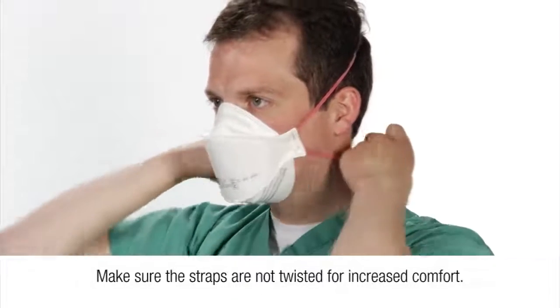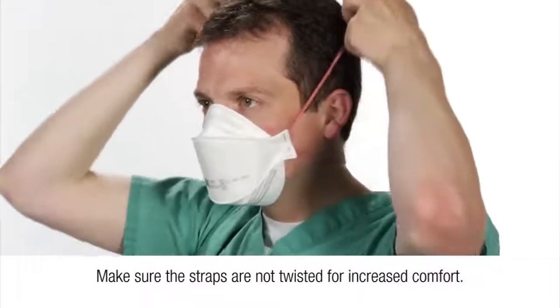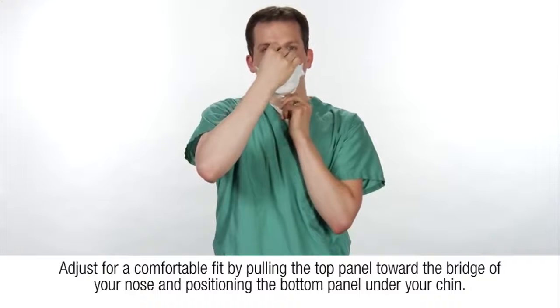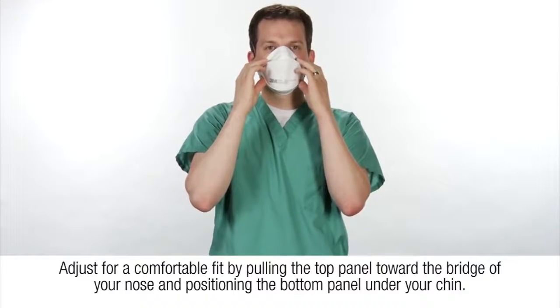Make sure the straps are not twisted for increased comfort. Adjust for a comfortable fit by pulling the top panel toward the bridge of your nose and positioning the bottom panel under your chin.